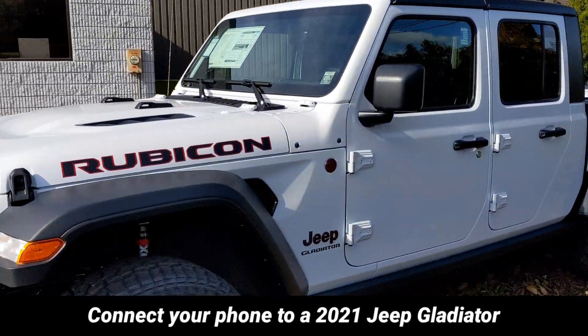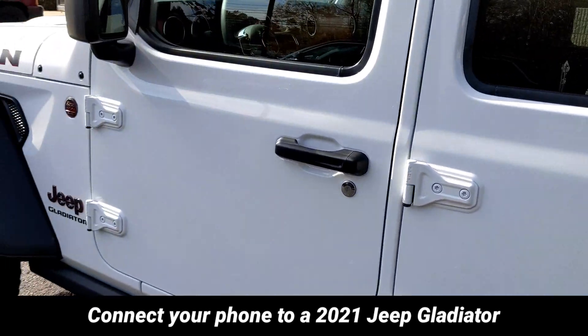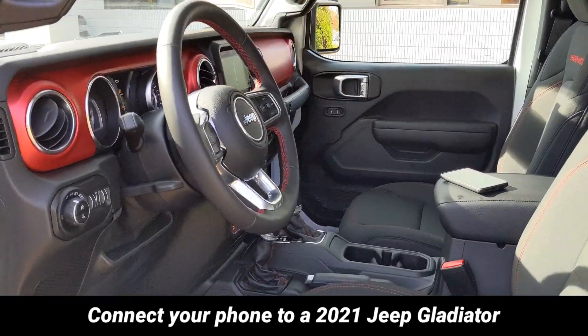So you bought a brand new Jeep Gladiator, you're ready to conquer the world, and you realize you don't know how to connect your phone. We're going to show you real quick, just under a minute. This is the process for a Google Pixel phone.